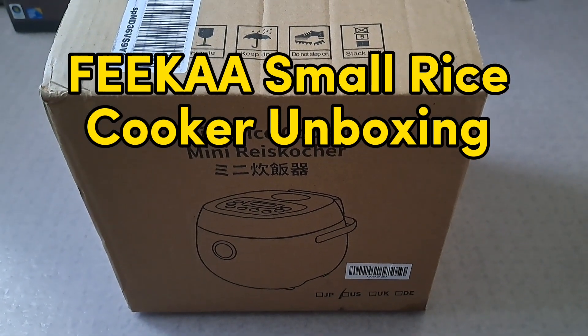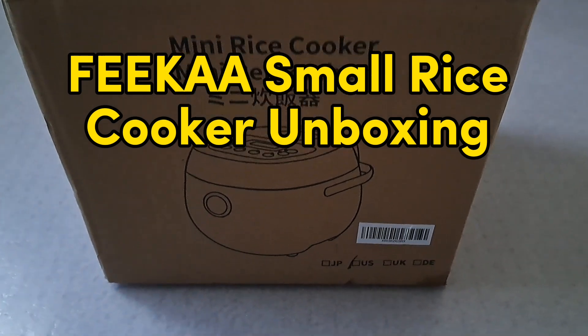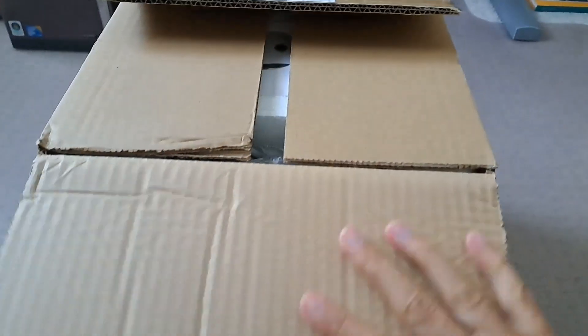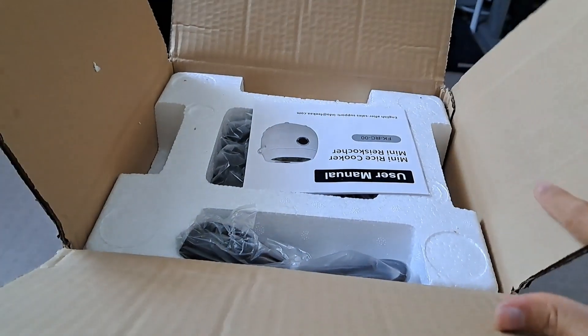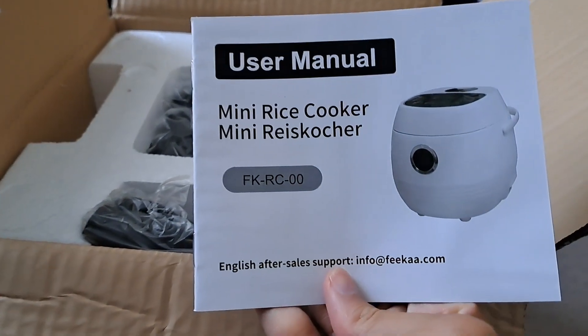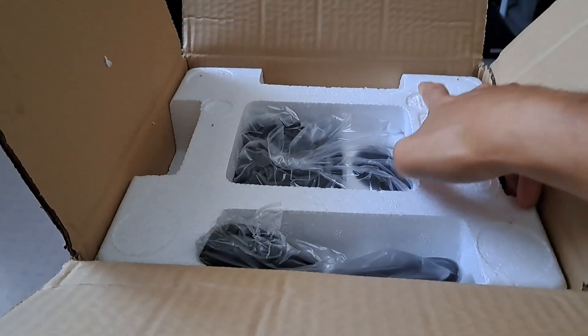Hello everyone! Today I'm going to do an unboxing of this mini rice cooker. I'll just cut the top open and then we're going to proceed to retrieve it. So it's a six-in-one mini rice cooker.